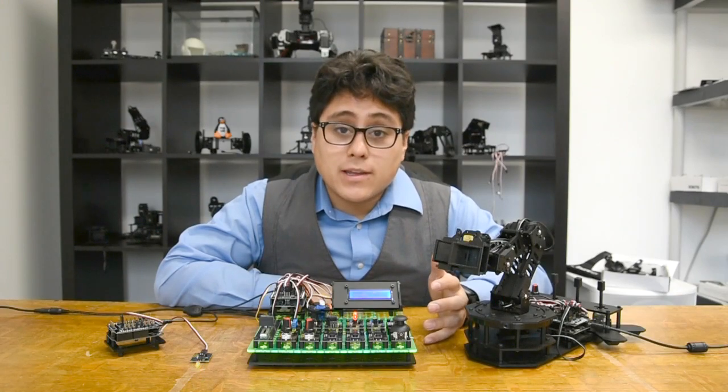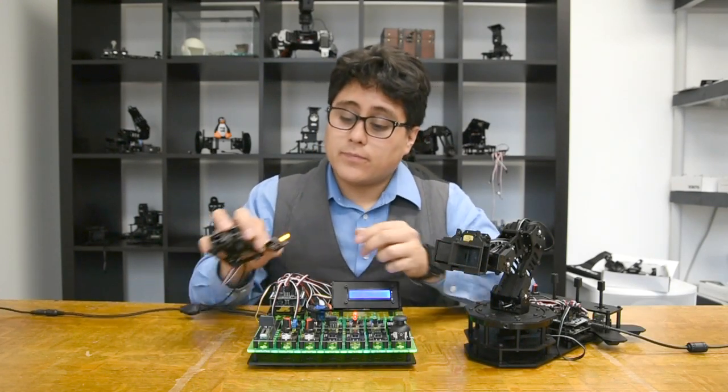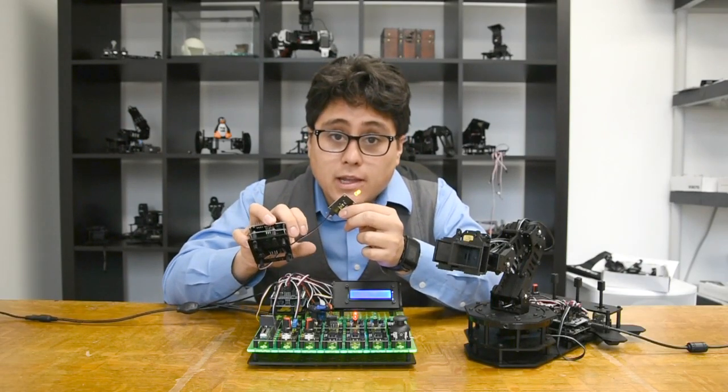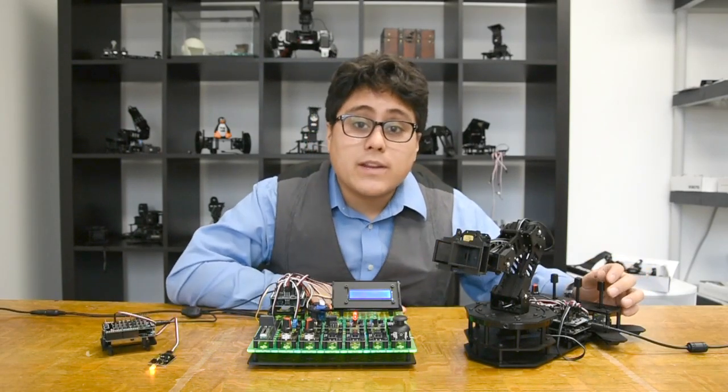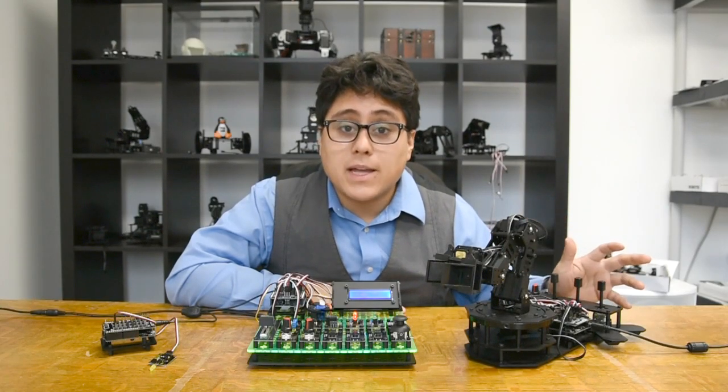I'm Kyle, and today I want to show you the RobotGeek system. RobotGeek is a physical and software platform that will take you from this, a simple blinking LED light, all the way to this: a completely programmable, customizable robot.